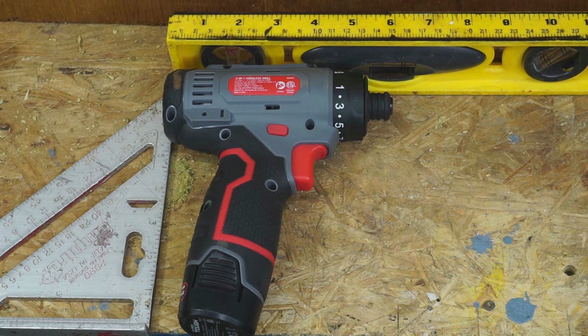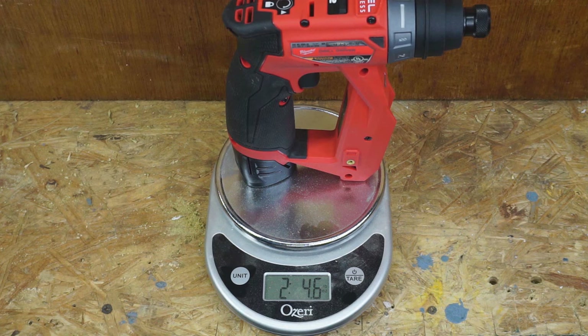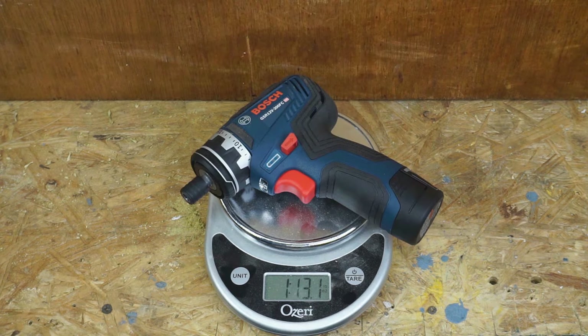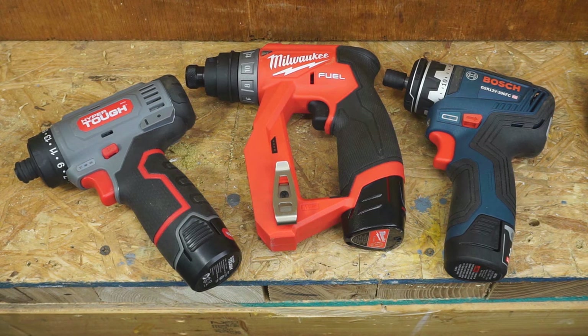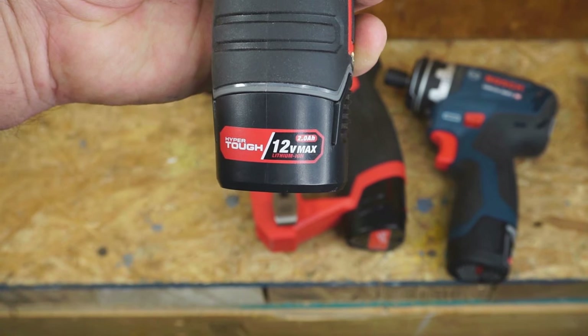The Hyper Tough is the only one with a brushed motor. The Milwaukee weighs 2 lbs 4.6 oz with a straight adapter, the Bosch weighs 1 lb 13.1 oz, and the Hyper Tough weighs 1 lb 15.7 oz with its boot. Different attachments will change the weight. Every battery in this video is 2 amp-hour to keep testing uniform.